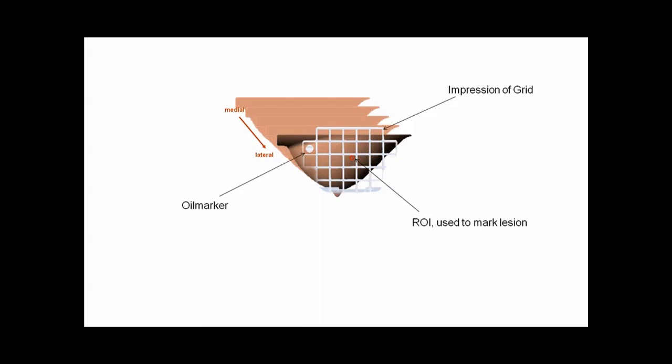Now you can find out the X-Y coordinates by counting the openings of the grid in order to find out where the needle block needs to be inserted. Use the oil marker as reference. You are also able to calculate the coordinates by taking the slice thickness, adding the gap, and multiplying this by the number of slices. This will give you the penetration depth of the needle. In order to get a more detailed distance of the penetration depth, you can also use axial images and insert an auxiliary line to measure the distance to the lesion.